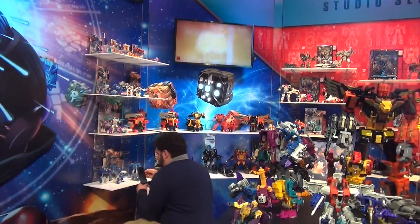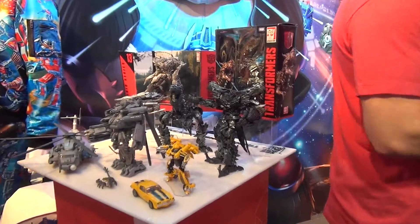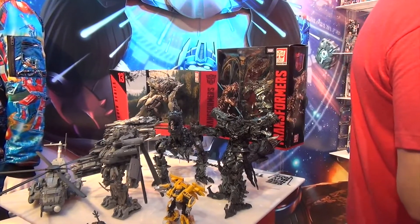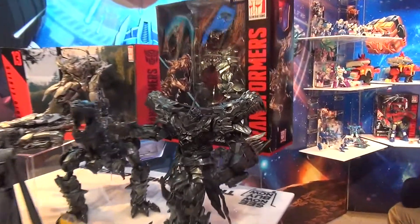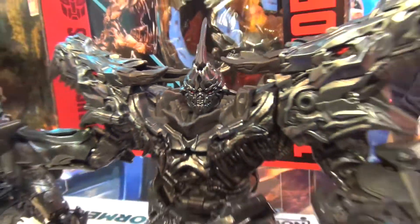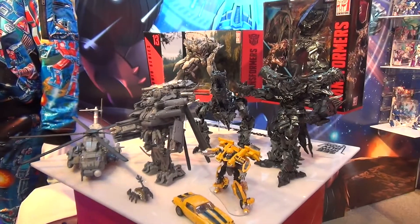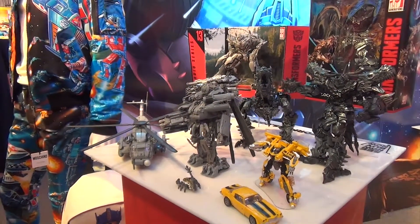Just like you mentioned, the Studio Series is our most detailed Transformers we've done. We've taken the specs from Paramount and ILM to have them exactly the way they work in the movie, including to scale — because this is actually how large Grimlock is compared to Bumblebee. Each of them come with a backdrop so that you can recreate your favorite scenes, and these do transform. It takes about 35 steps, but it is just about as detailed as we can make them.